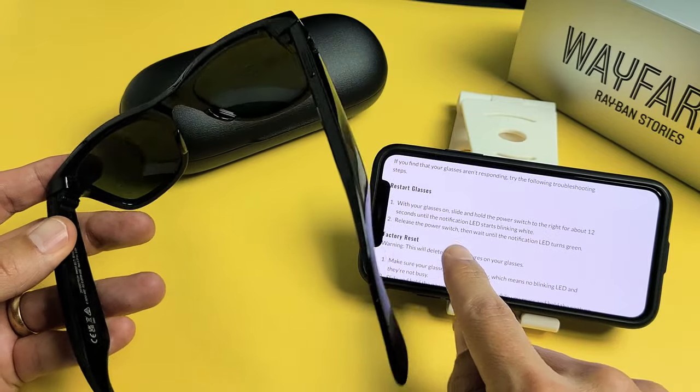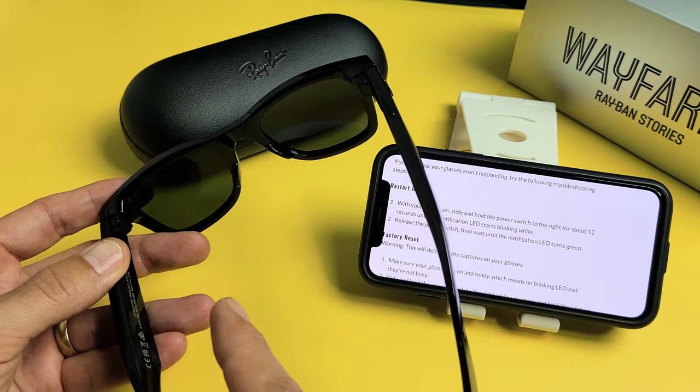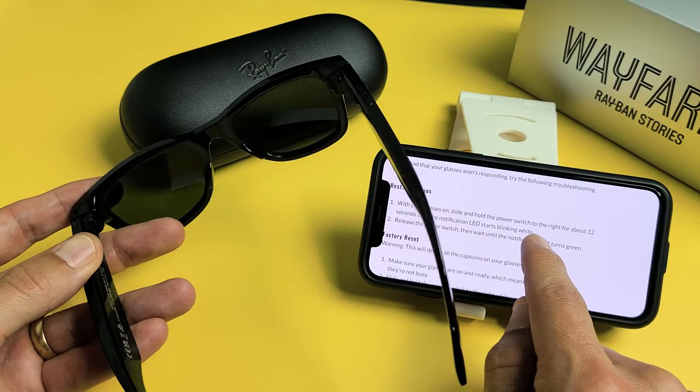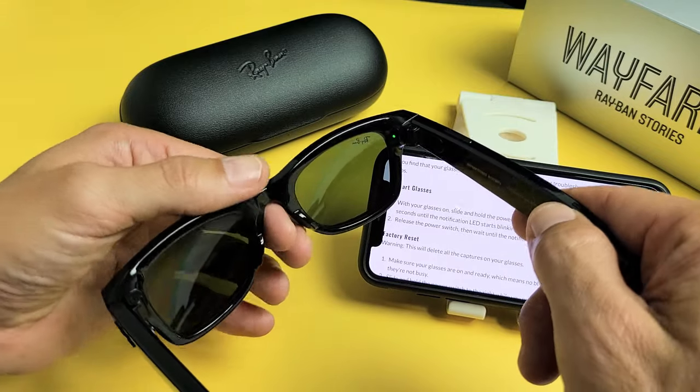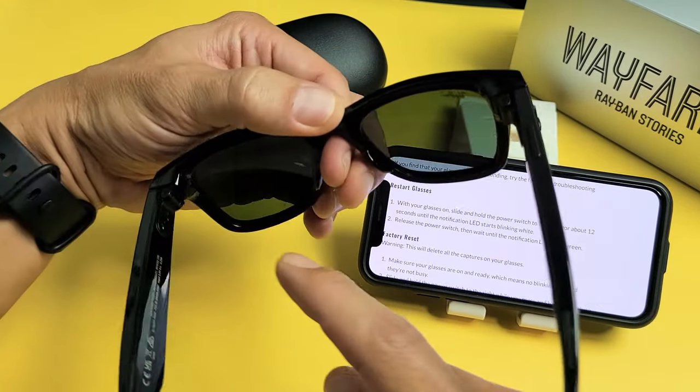So the next thing I'm going to do is slide and hold the power switch to the right — basically meaning toward the lens — for 12 seconds until the notification light starts blinking white. It's blinking white now and it's going to eventually turn off. So it's turned off right now, even though I know it's on.